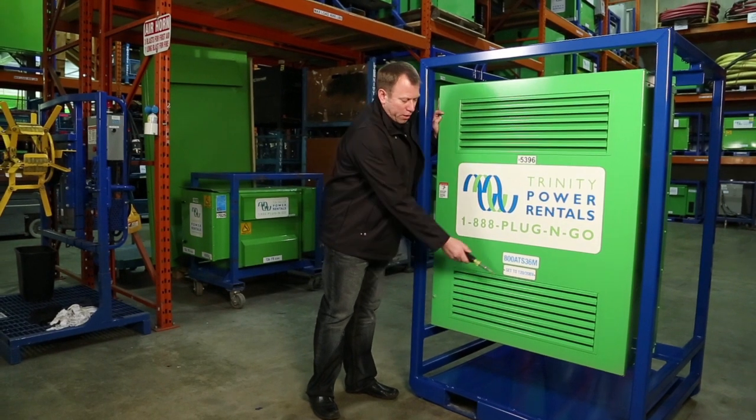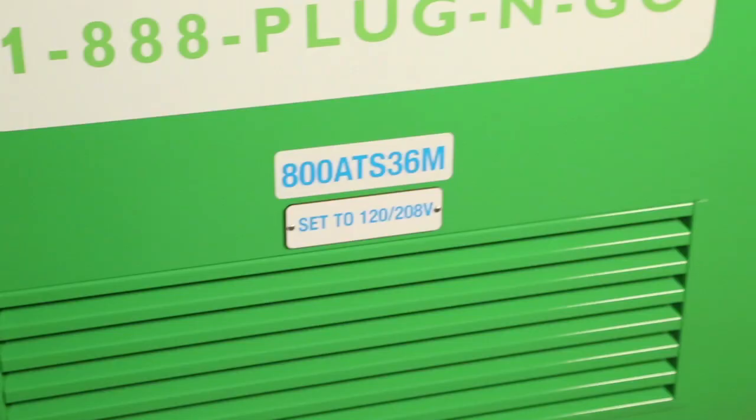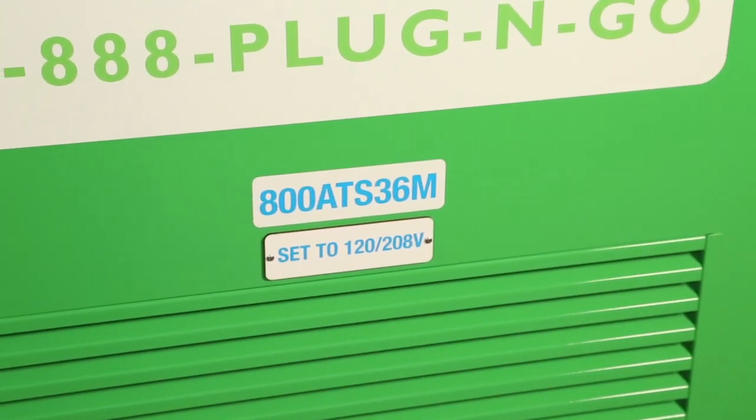Carrying on with setup and troubleshooting, we're at the front of the unit now. On the very front of the unit you can see we've got a lamicoid that shows you what voltage it's set to. First thing is ensure that it's set to the correct voltage that you're going to be using it at.